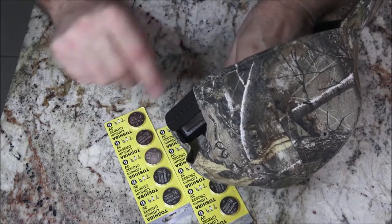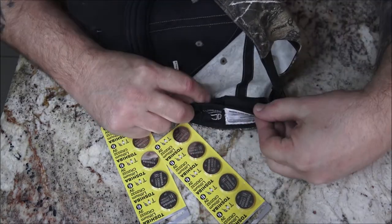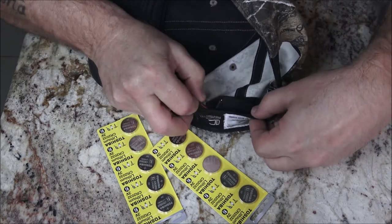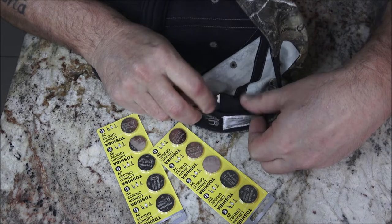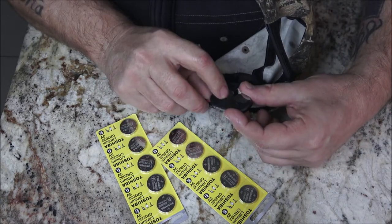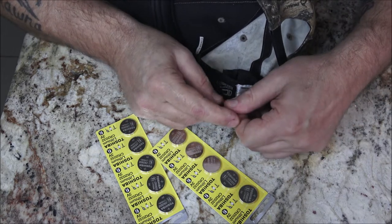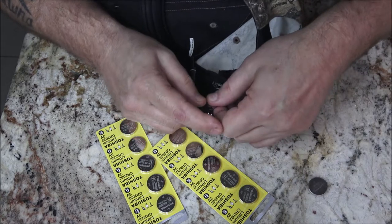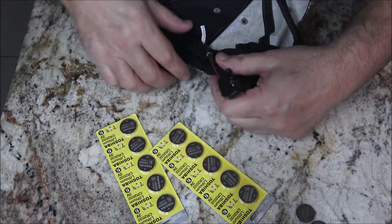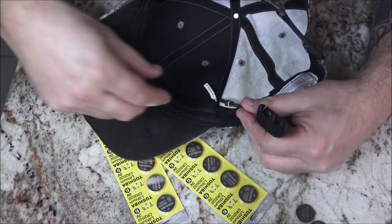There's a battery pack underneath here — let's see if I can get you in here. Okay, that one's starting to rust. They are the CR2032, that's what we've got there. Let's take these out.